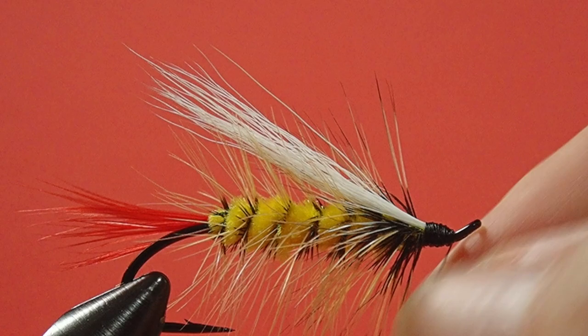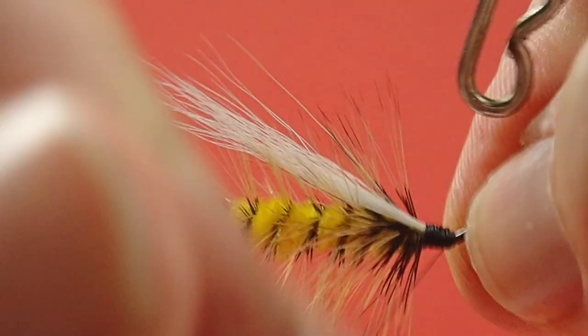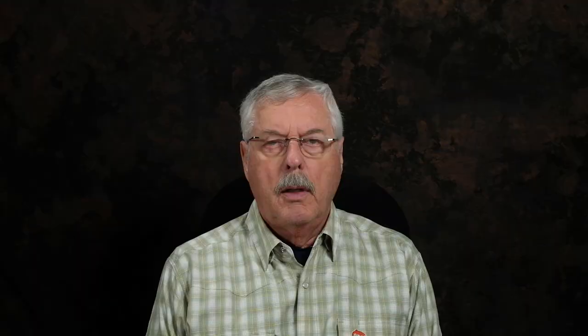And finally we whip finish, and a little head cement. I find that a very cool looking fly — the mixture of the yellow and the black and the red, that's a dynamite color combination. I think it should really do well in all those cloudy days with dingy conditions and stained green water. There you go — the Calamus Special. Give it a try. It's an easy fly to tie, and a good opportunity to practice palmering over chenille where it's not very fussy. I'm sure this will be a great fish catcher.